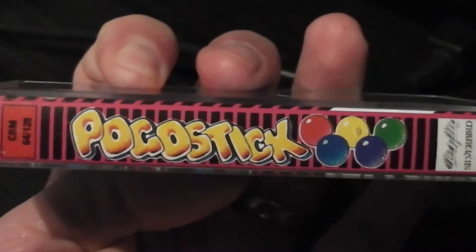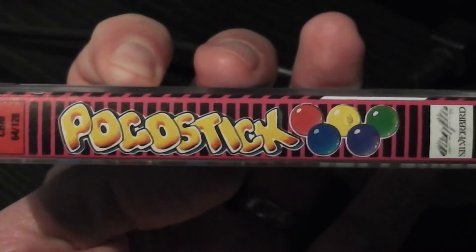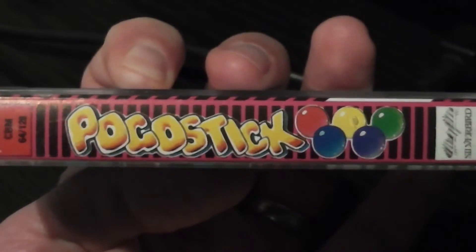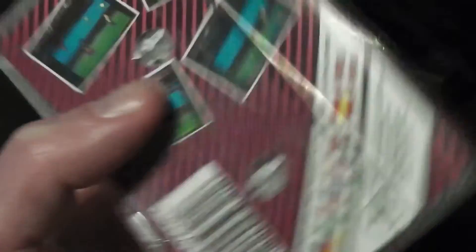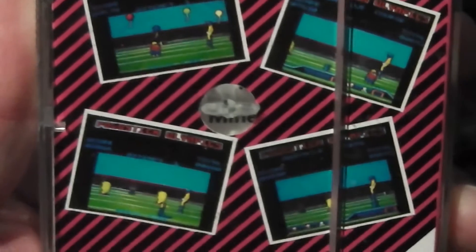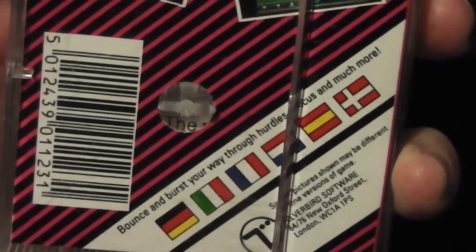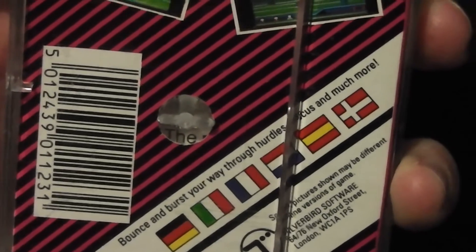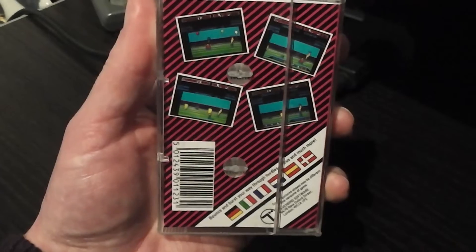It says Pogo Stick Olympics at the top in a reasonably nice logo, which is also on the side. On the side, quite clever actually — you've got the word Pogo Stick and then it's done the Olympic rings but in balloons, except the colours aren't right. But I applaud their effort for doing something a little bit different on the spine. On the back cover, we've got some screenshots — pretty sure they're probably Amstrad screenshots by the looks of them. And for the blurb about the game, it says bounce and burst your way through hurdles, discus and much more. Not sure how you do the discus on a Pogo Stick — I guess we'll see.